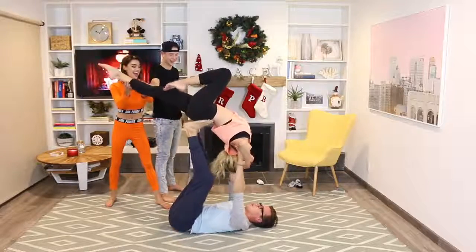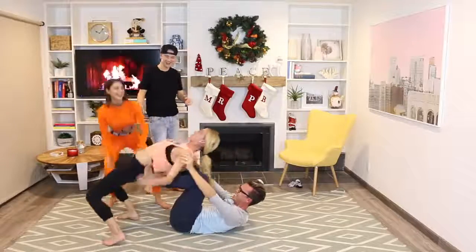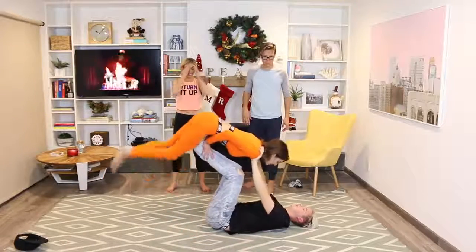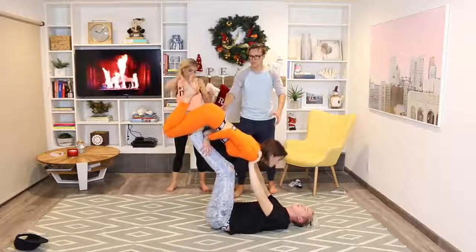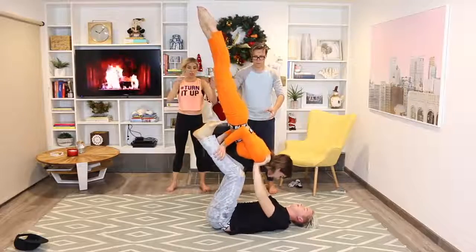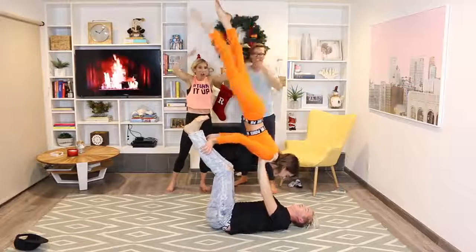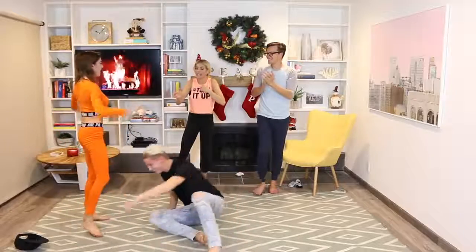Straighten your legs — yeah! Oh my gosh. Now push your legs, straighten your legs — this is so scary. Tell your legs more that way and then straighten them. Oh my gosh, oh my gosh, oh my gosh — what? Yes! Yes, you found it! You found it — woohoo!